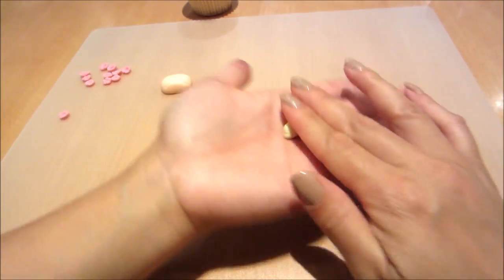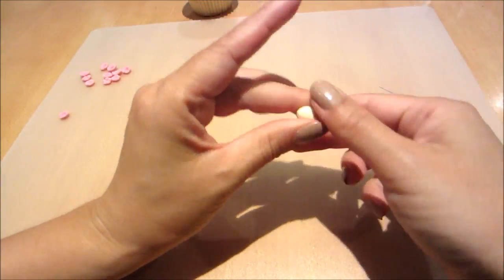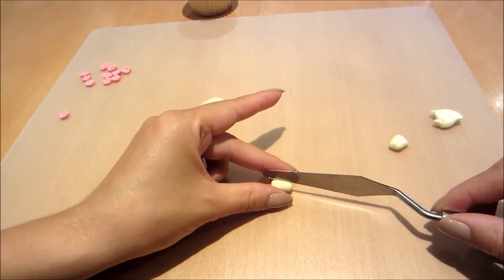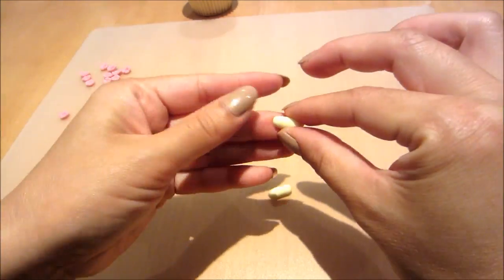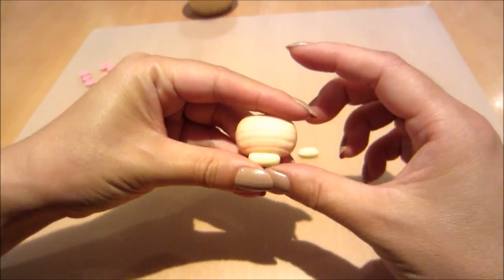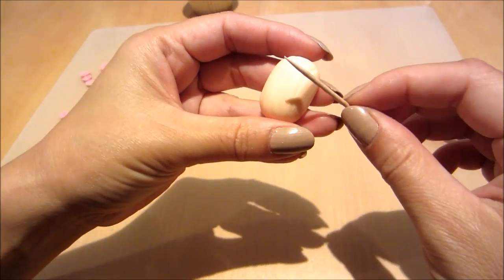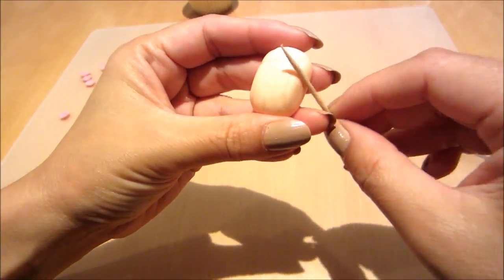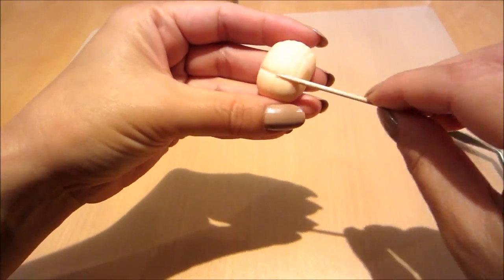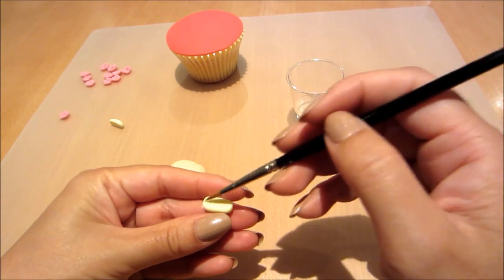Now onto some yellow fondant. I'm cutting out a small portion, rolling it into a ball, stretching it out slightly, and then cutting it in half again. I'm smoothing the edges and then putting it on the lantern just to check. Back to my orange portion — I'm putting a couple more indents in so that it looks more like a lantern.